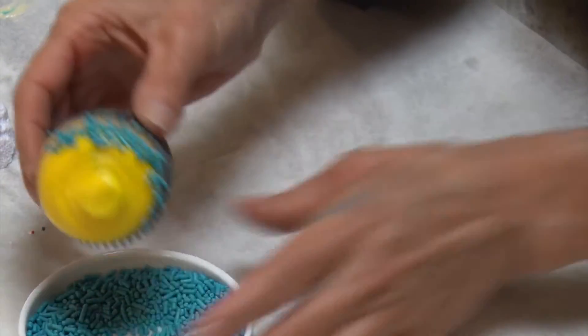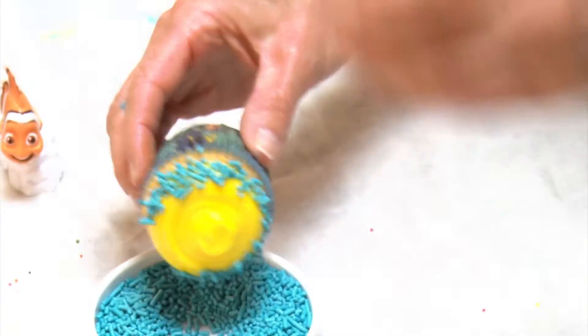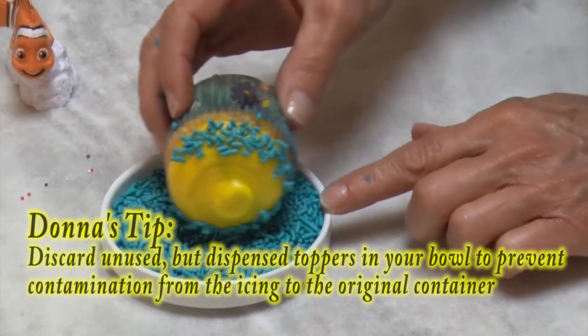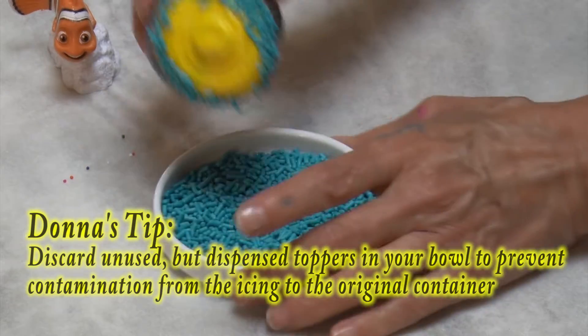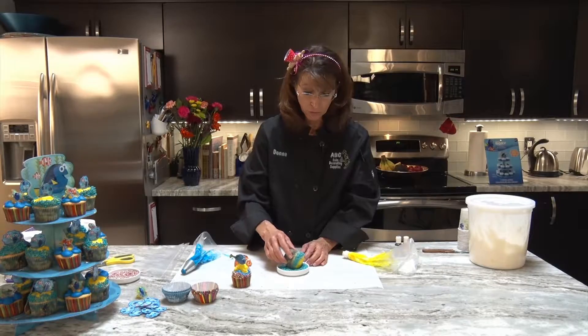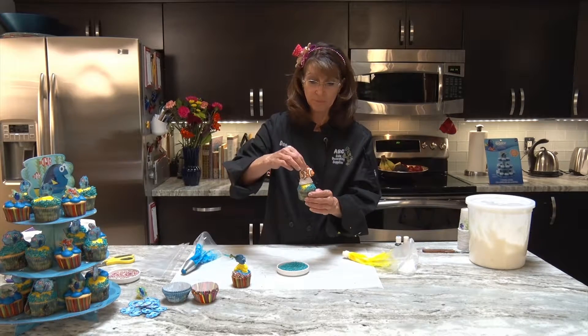Here we're going to take our jimmies or nonpareils — whichever term you use depending on where in the United States you're from — and again just roll it. Like with the Mickey cupcakes, if you don't use all the sprinkles you do need to throw away what's left because you've already contaminated them with buttercream and you don't want to reuse them. Then we take Nemo and stick him right in there.